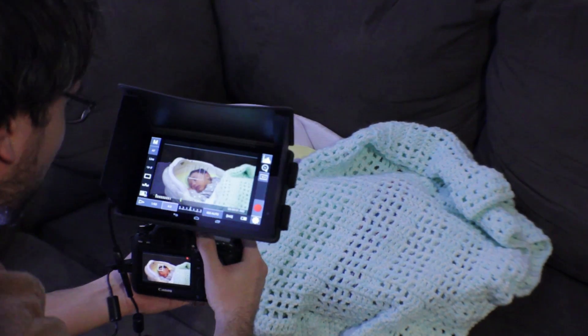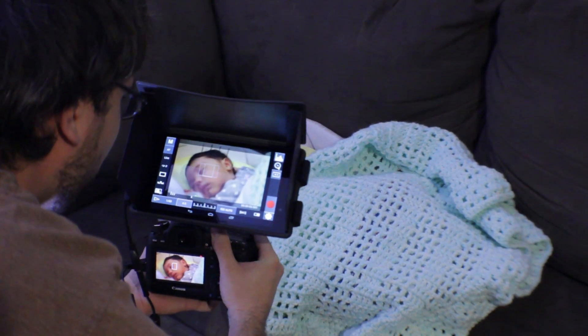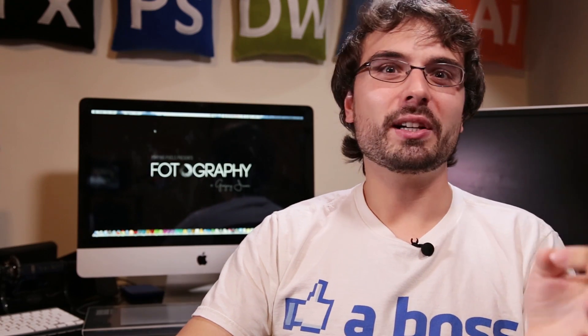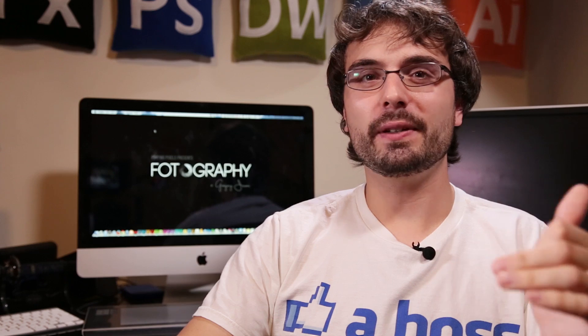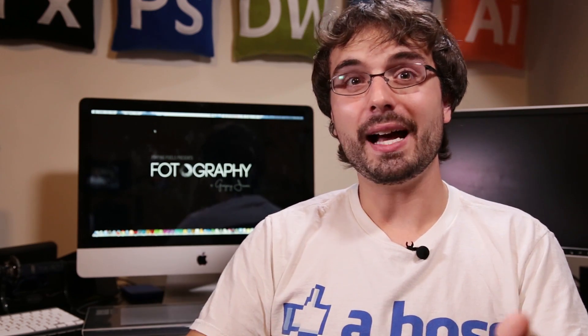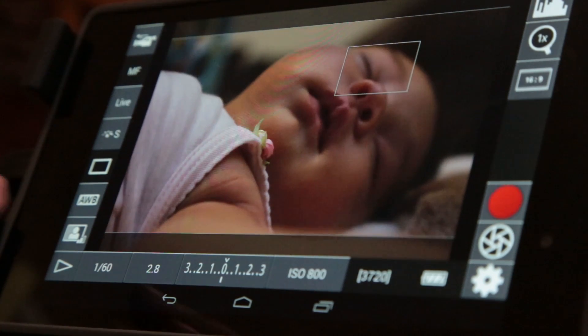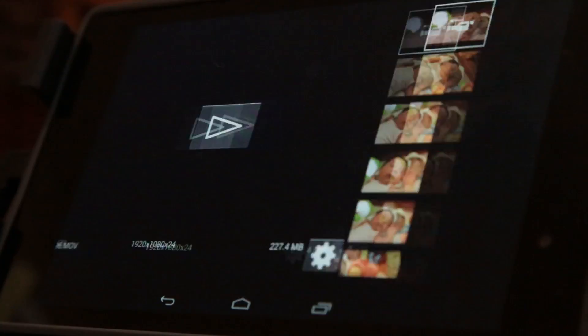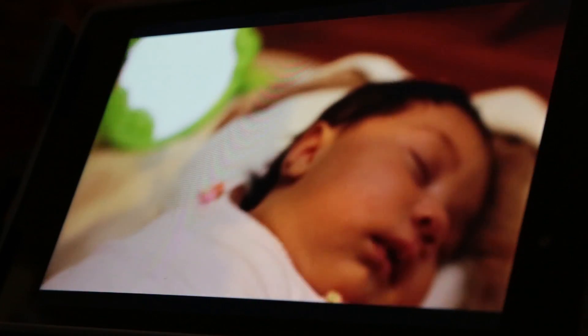Once I started actually recording video, the preview from the T2i got a bit choppy, but the 6D still maintained a very smooth frame rate even when recording video. Would I still want to use this as a field monitor with only the Canon T2i? Absolutely — because I could still frame up my shots with that smooth frame rate, and after I filmed my clip I could preview it back at its full frame rate just by hitting the preview button, where you can see all your video and photos saved directly to your camera.